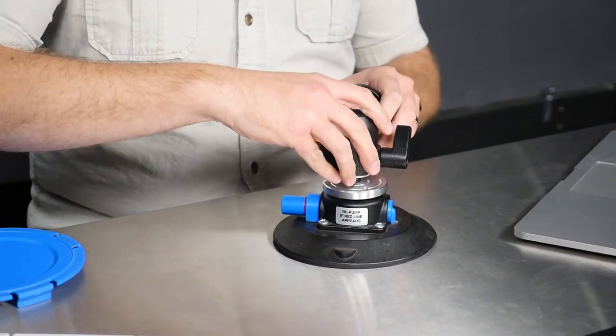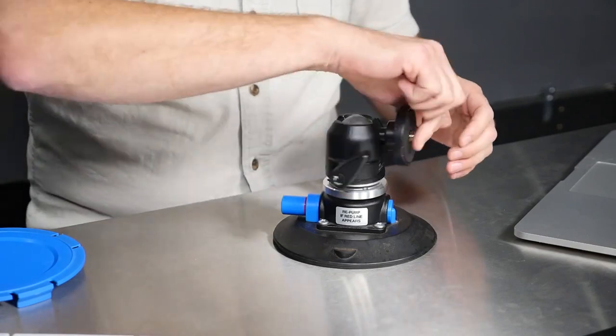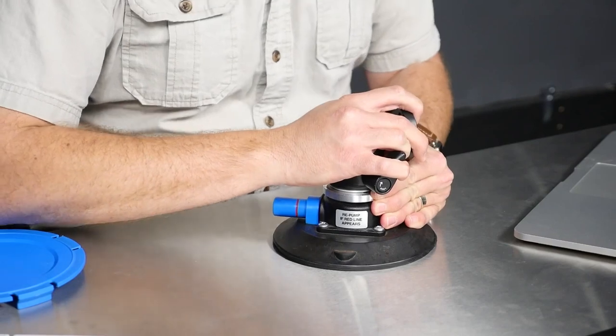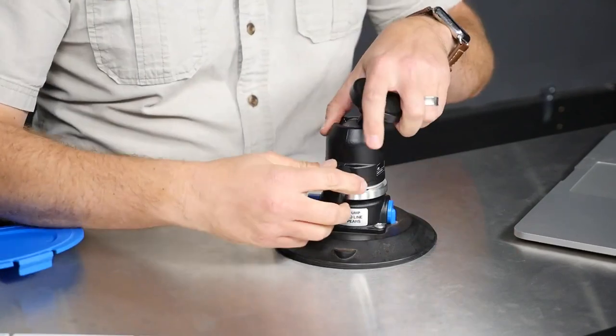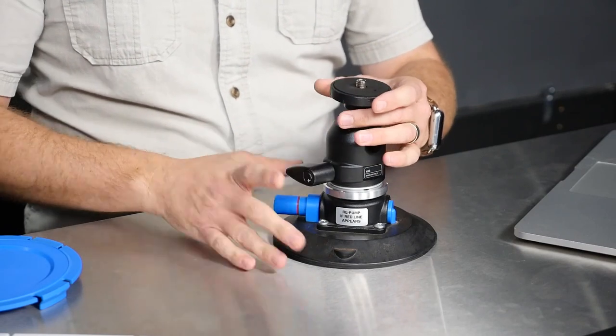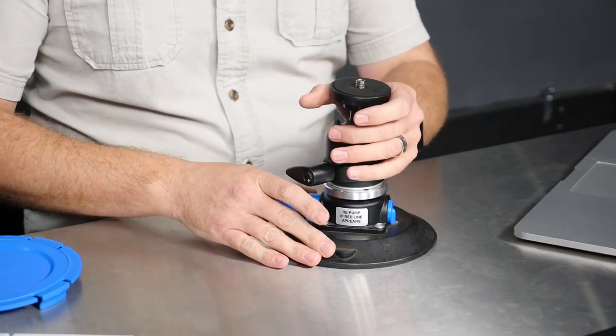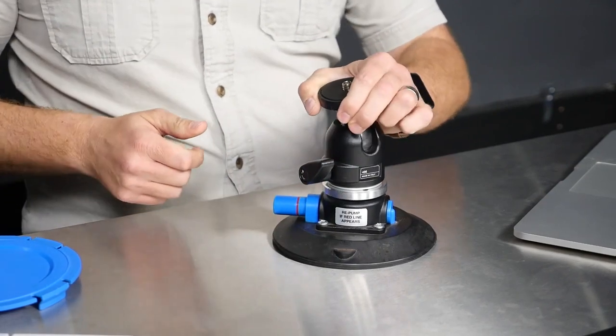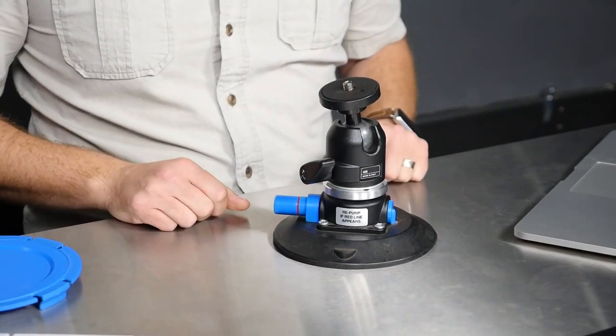Now I can go ahead and put this on — it's a standard 3/8-16 mount — so I can put my tripod head on here, whatever I want. I really like using a ball head for things like this because it's nice and low profile. I can put my camera on here and position it wherever I like, tilt it, angle it however I need. So if it's at an angle on the hood of a car and I'm trying to level out the camera, I can do that, lock it into place, and now we have a solid platform for the camera.